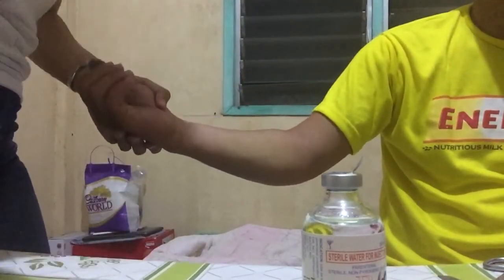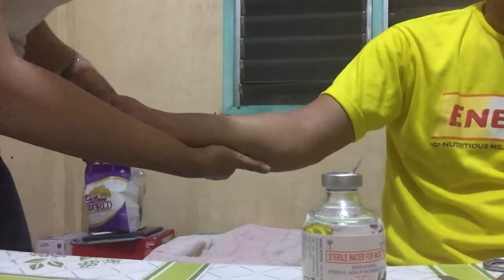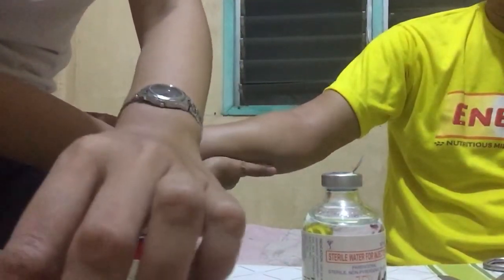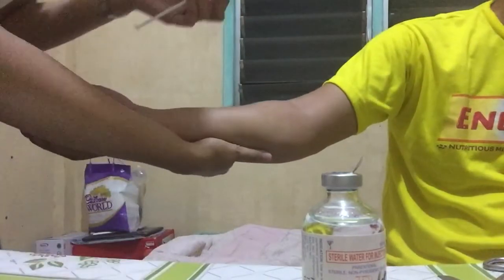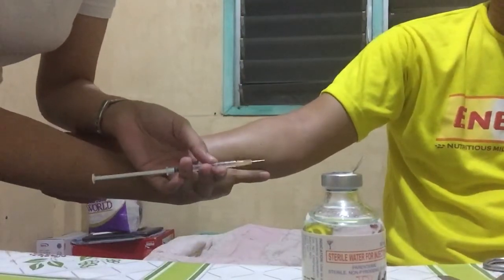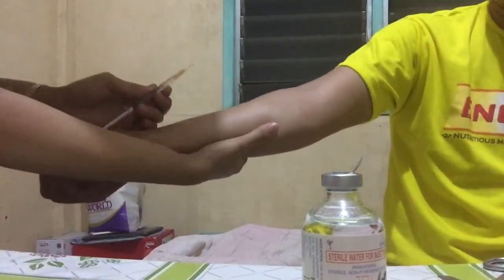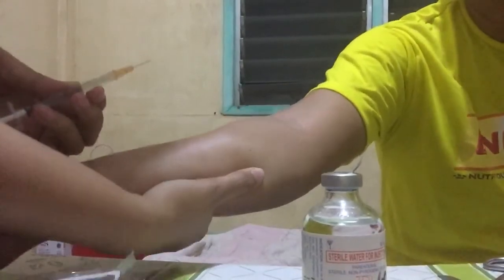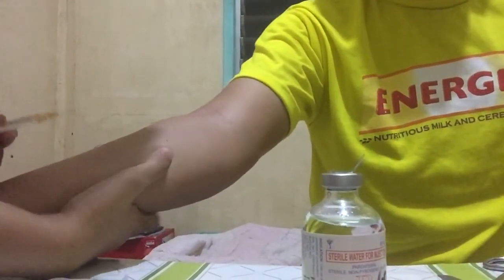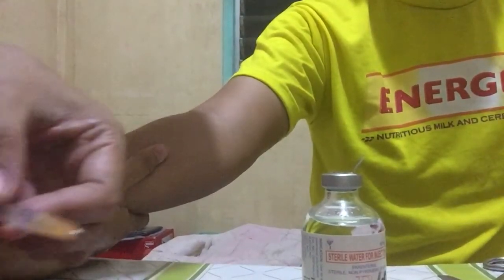Using my non-dominant hand, I'm going to stretch the skin of the patient. I will now do the intradermal injection. The intradermal injection is at about 5 to 15 degrees angle, bevel up. Be careful.